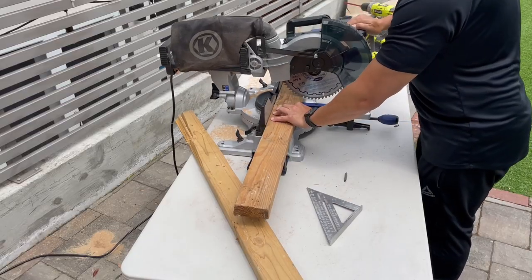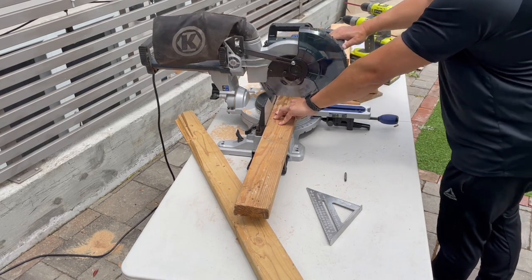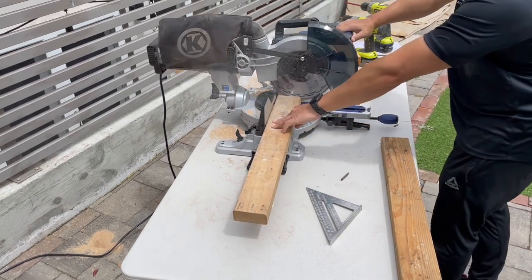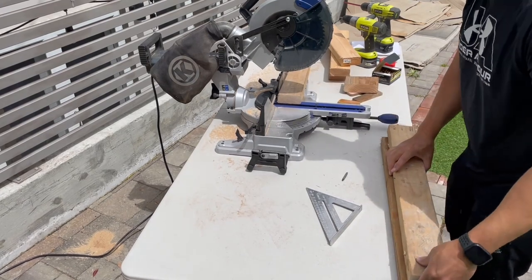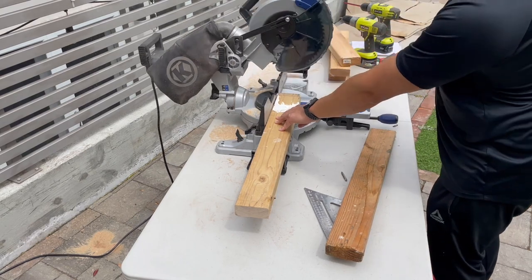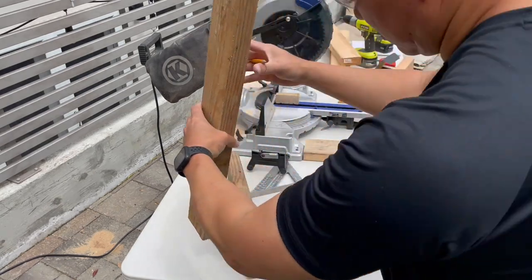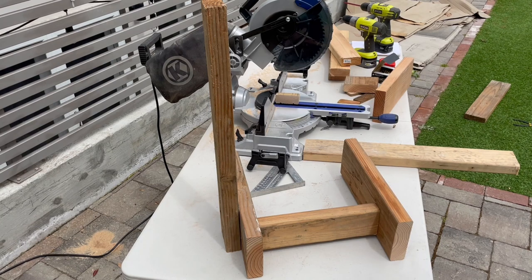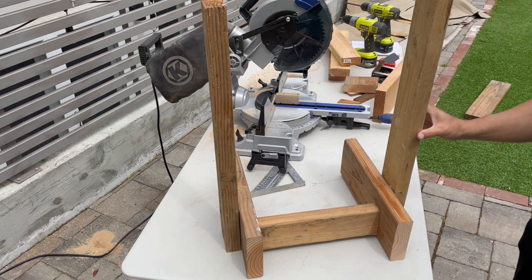Now I'm cutting the pieces that are going to be the upright posts — I went with 25 inches on each side. This gives me enough height so that once I mount the TV, it'll be above the center console and I can still slide it in and out. I'm just fitting it here, making sure I screw it into the right spot on the base.